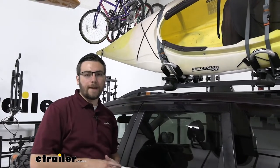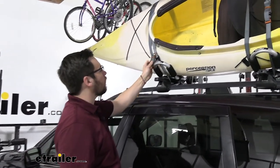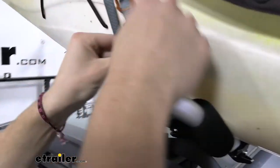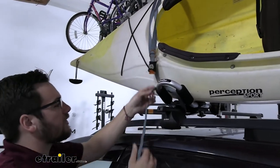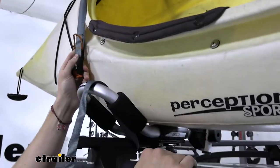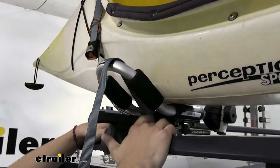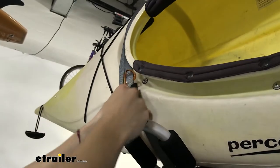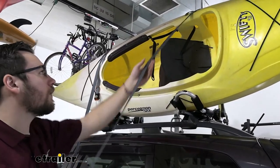We've gone ahead and removed the bow and stern straps. Now I want to move the straps that are holding us to our carrier. We do have that nice bungee cable holding the exit strap, and it comes off pretty easily. To loosen our cam buckle, I'll go ahead and remove that cover, simply allow those teeth to disengage, and start removing our strap. You'll notice we have two straps coming over the top of our carrier — in the back of the J-style, we run from the top point of contact across the kayak down, underneath our roof rack system for another contact point, and then through our carrier.